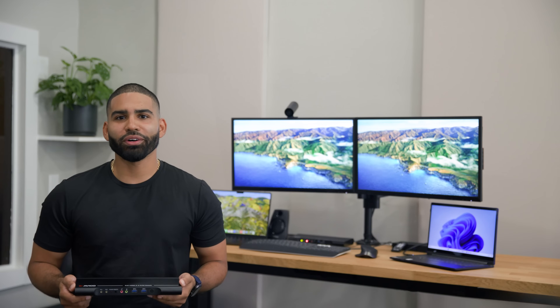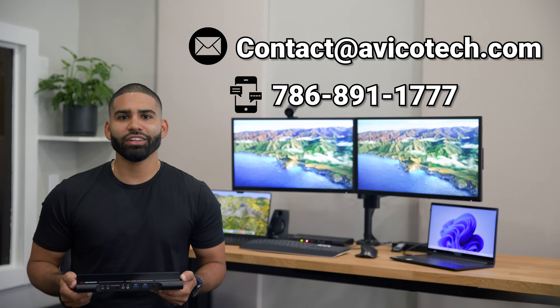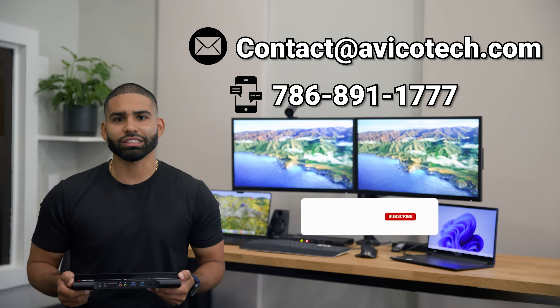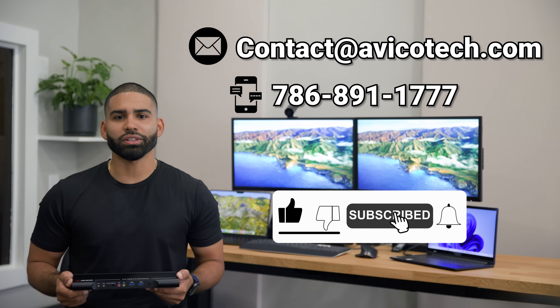If you're unsure about what you need to set up this KVM with your computers, don't worry — reach out to us and our team will provide you with a list of everything you need and detailed instructions on how to set it all up. If you have any questions or comments, leave them down below. We'll answer them as soon as possible, creating a resource for others facing similar questions and making it easier for everyone to get the most out of their KVM experience.